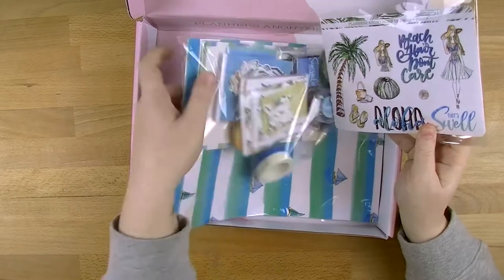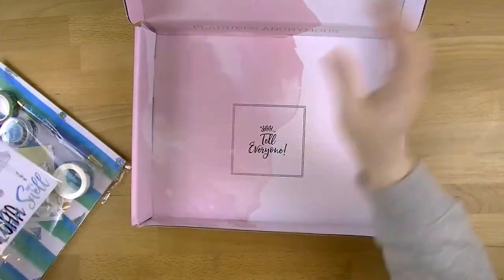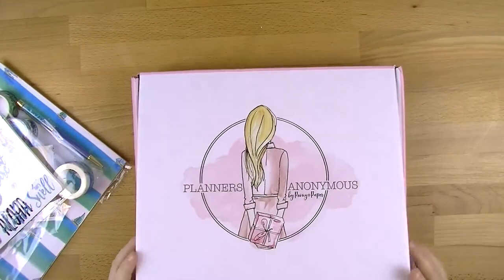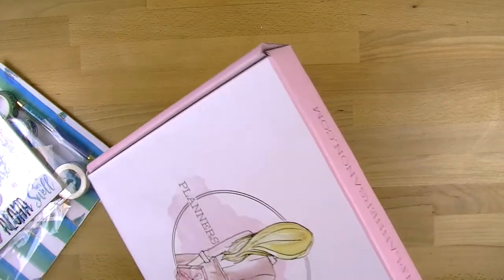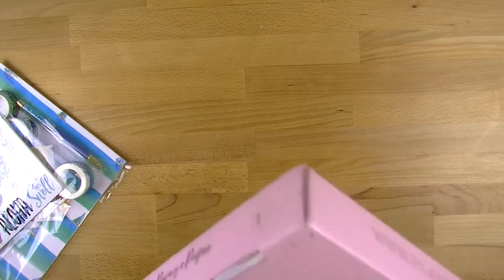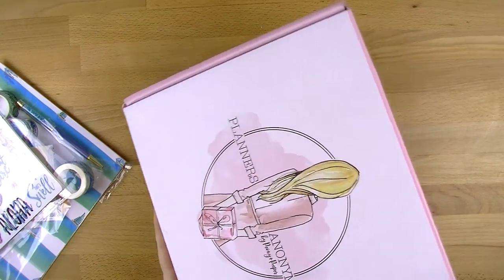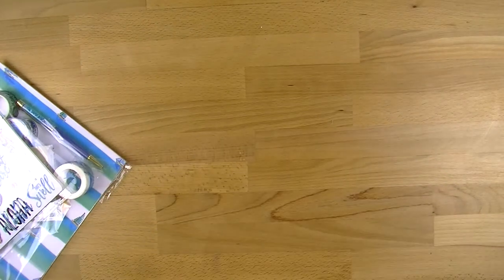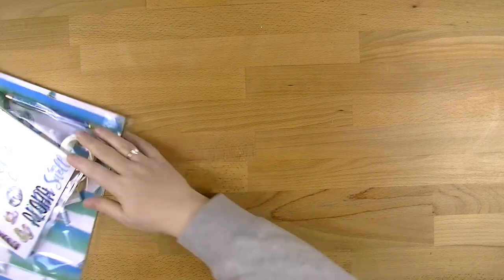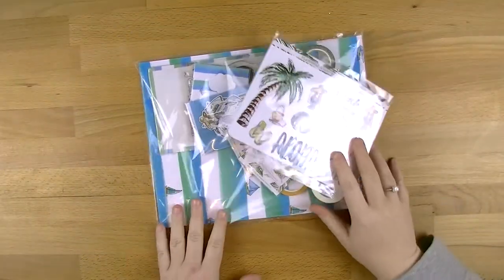I'm going to pull it out so that I can make it a little bit easier. By the way, I love the box - I think this is absolutely gorgeous for storage if I end up going that way. The only thing I would suggest as an improvement is on the side for it to say 'Seaside' or whatever the next box is, just so at a glance I can see where they are. So this is everything that you get in the kit.